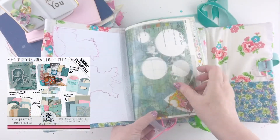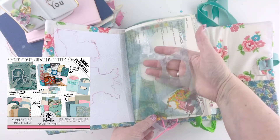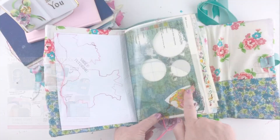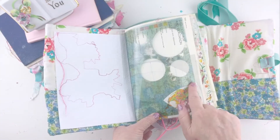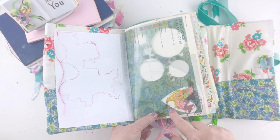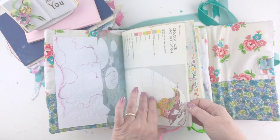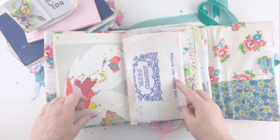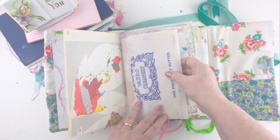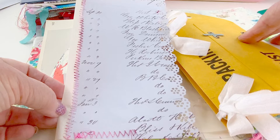On this page I used some paper from my Summer Stories kit — it's a matte paper — and I printed it on transparency. I had actually die-cut some shapes out of it, but then I decided to take the scrap and use it in my book. I loved how the heart just ended up over America and Canada and Mexico — I thought that was really cool. I think I'm going to sew the side of this up and make a little pocket there.